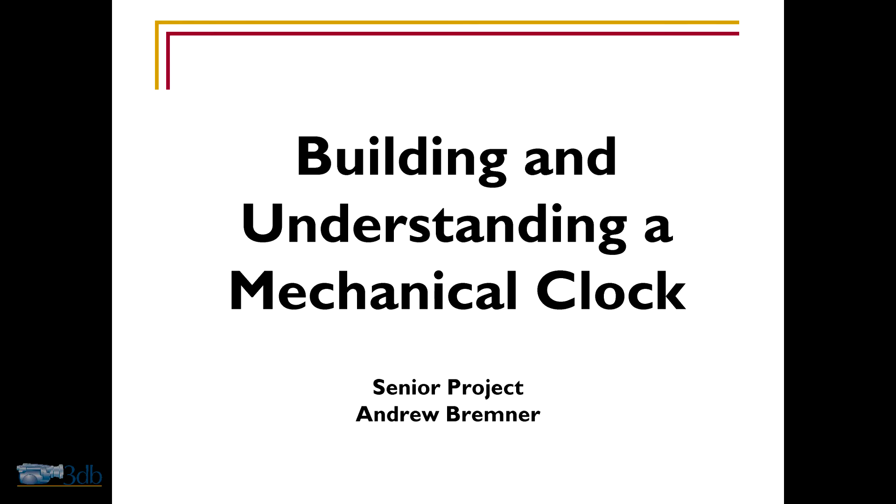For those who don't know me, my name is Andrew Bremner, and this is my 13th year here at Shining Mountain, and the title of my project is Building and Understanding a Mechanical Clock.